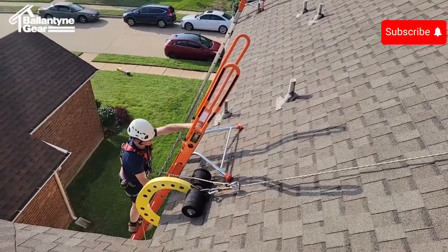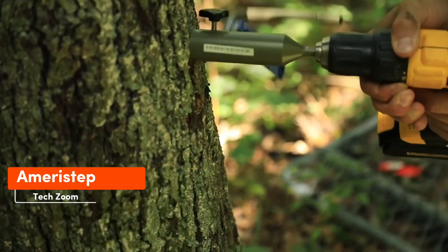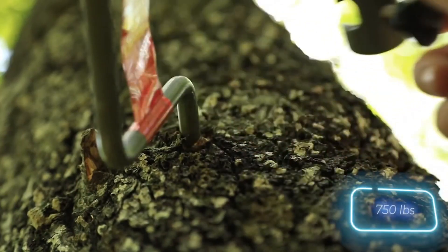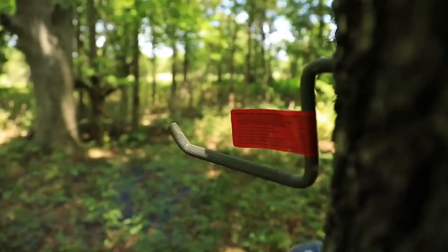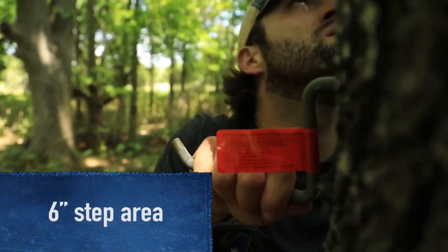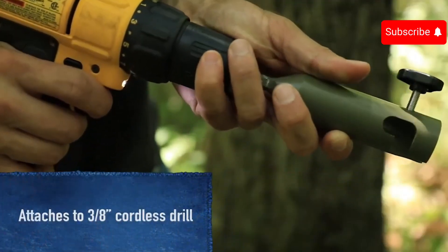For tackling complex roofs with multiple slopes, the Ameristep mirror step offers a handy product especially for hunters — a self-tapping step that easily screws into a tree trunk and is claimed to support 340 kg. No tools are needed; you can install it by hand. It's a straightforward, convenient solution priced at just a few dollars. It also provides compatibility with ground blinds, umbrellas, and more.